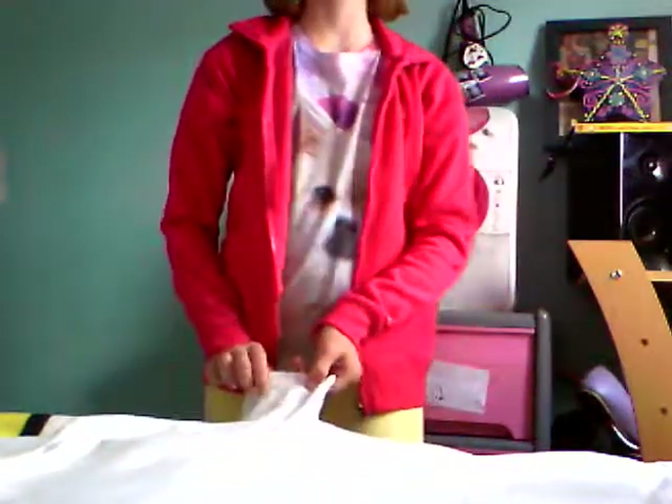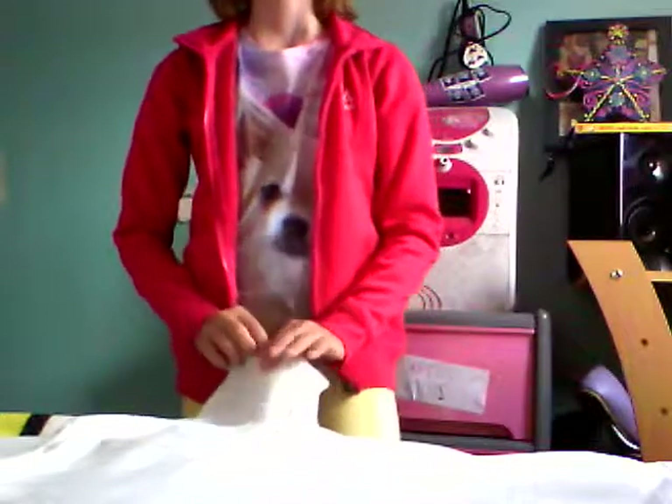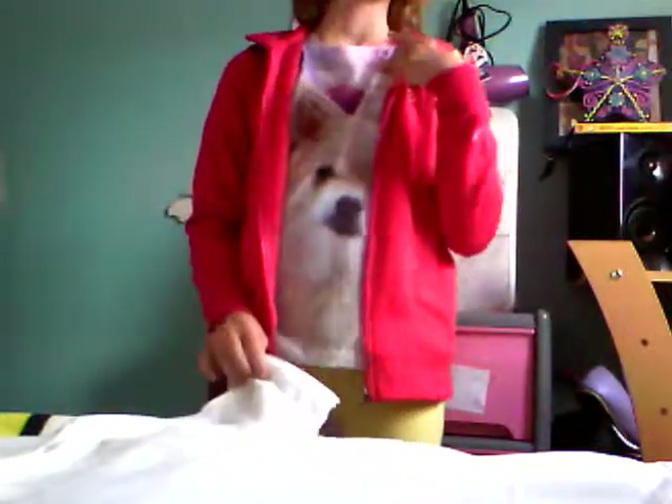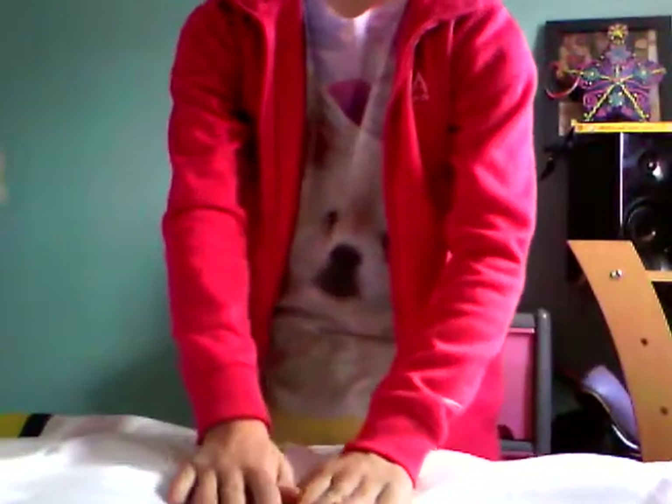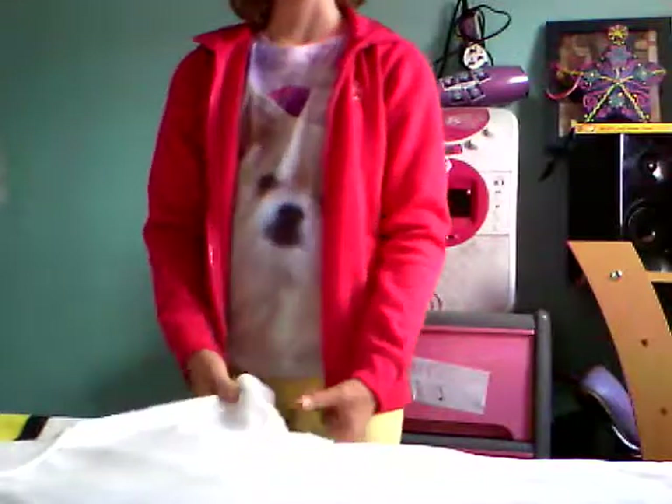Hello guys, my name is Mia and today I'm going to do a tutorial for you guys. As you know, my head is not in the picture because I'm standing there today, but I want you to mostly focus on my shirt that I've got in front of me.